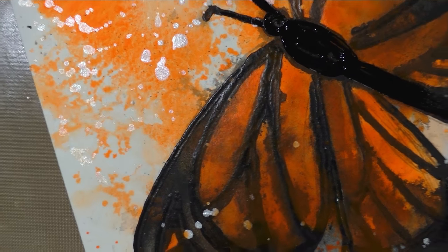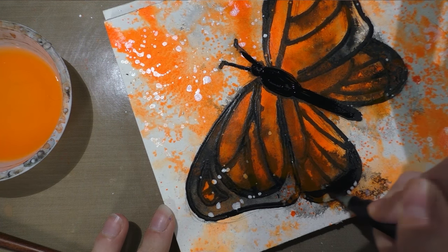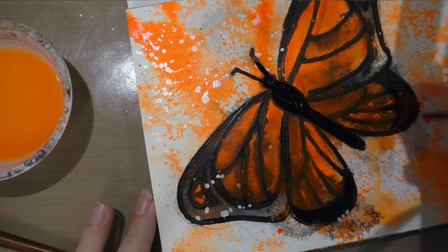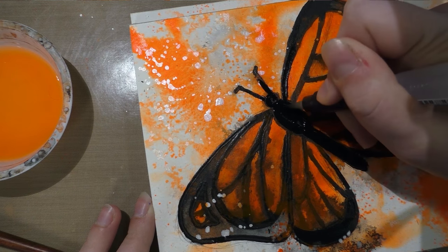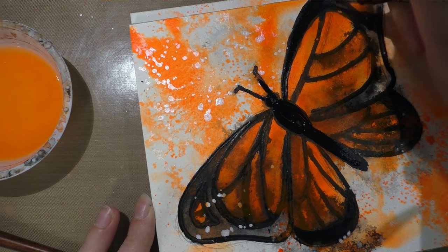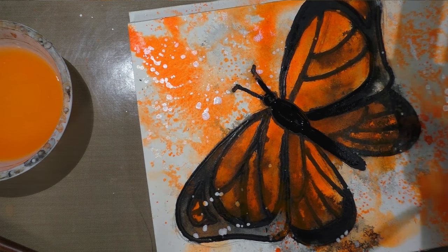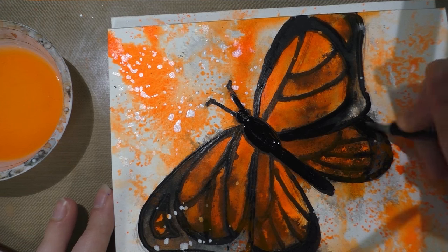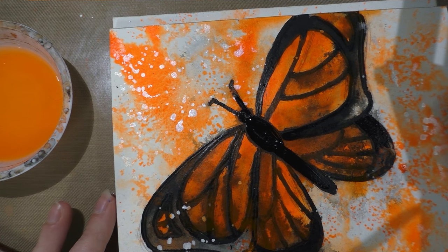I'm mostly just trying to clean it up a little bit while embracing the chaos. I am using a Derwent water brush — which isn't really the best water brush on the market and I'm having trouble with it right now — just to spread my paint around, do another layer of a faux ink wash, get some coverage, and cover up some of the orange to really make the butterfly pop a little better, because that glazing of orange is going to kind of detract from the graphicness and the contrast.